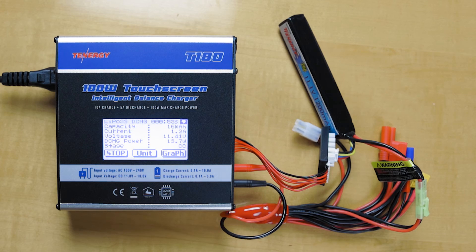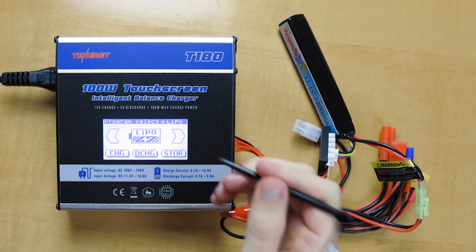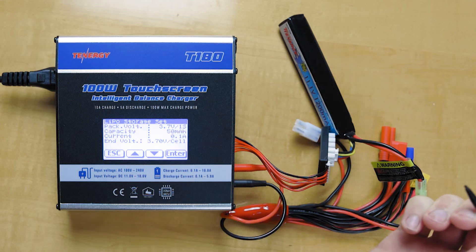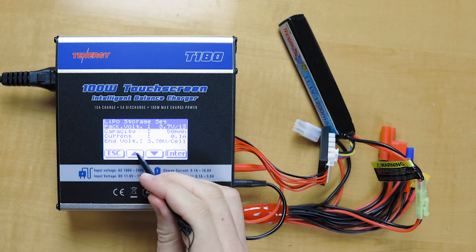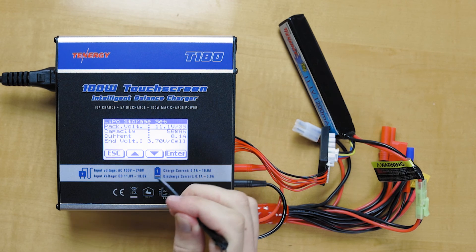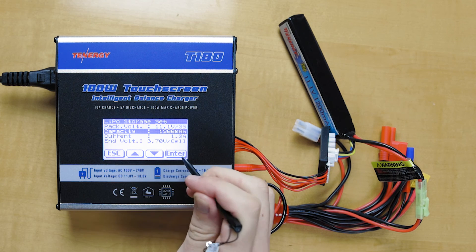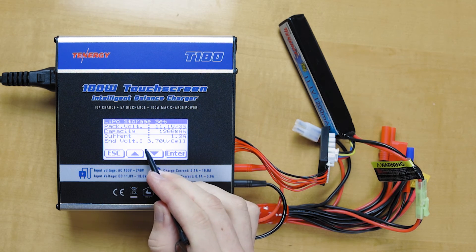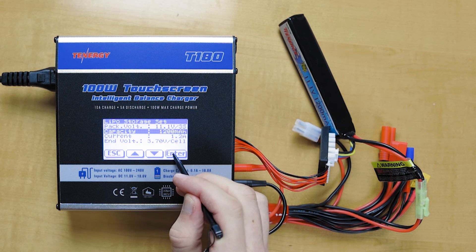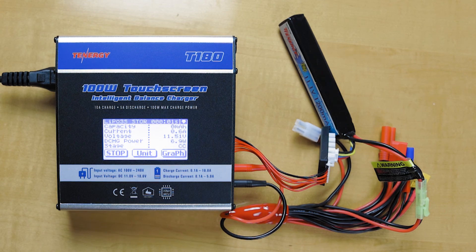Let's move on to the storage function for the LiPo battery pack. Click on the storage button. This is the main menu again, so we'll do the same thing — go down to the voltage, click on that, go up to 11.1 volts for the 3S battery pack, go down to capacity, change that to 1200, click enter, keep it at 1.2 amps. The end voltage is automatically set to the recommended voltage for storage, so we'll leave it at 3.7 volts per cell. Hold down enter, it does another battery check, all good to go, click start, and it will now prepare for storage.